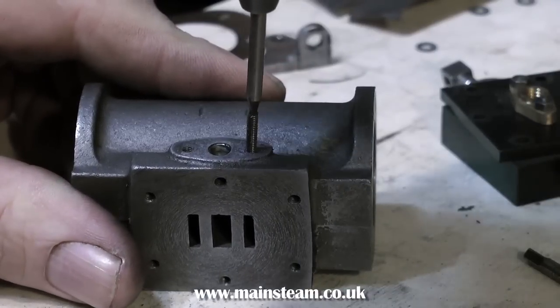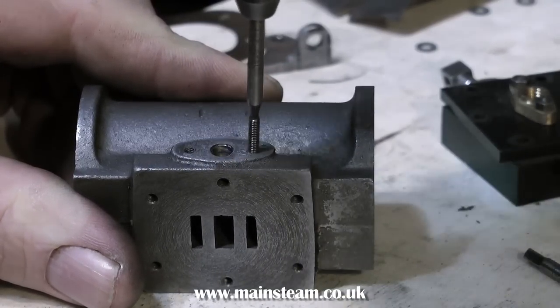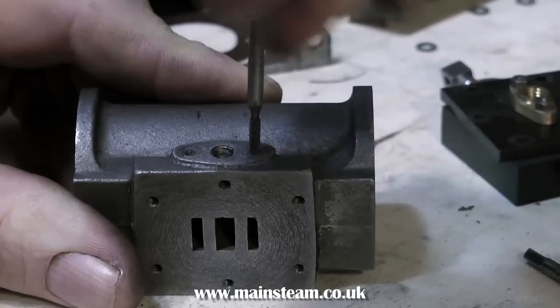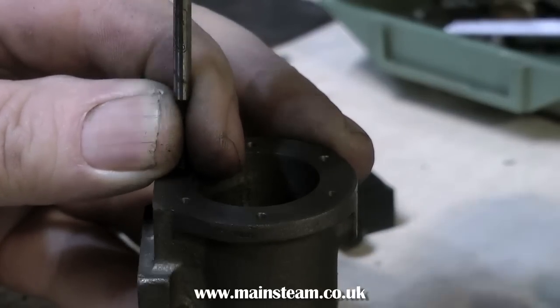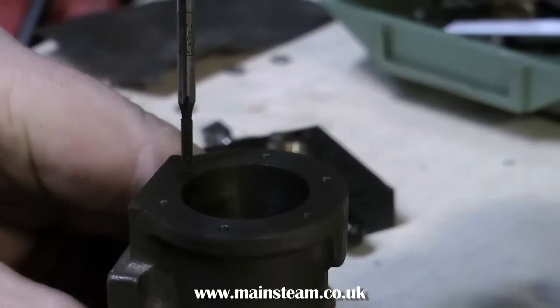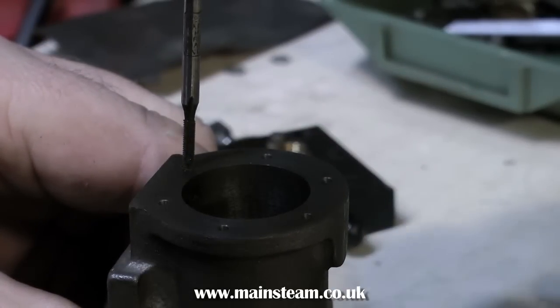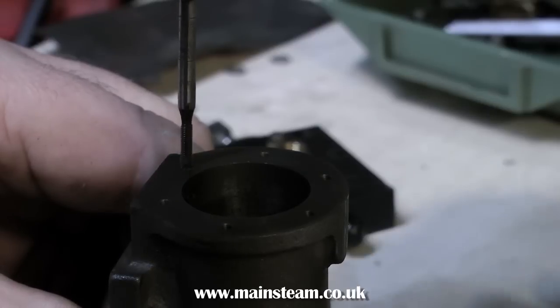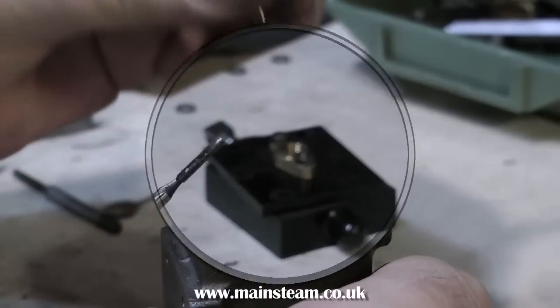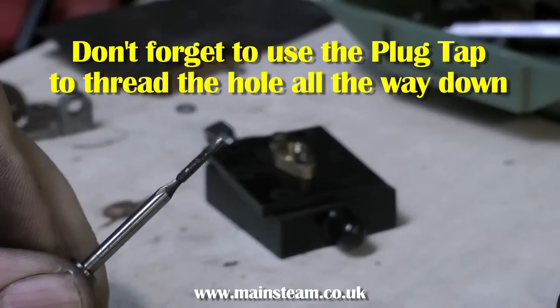I'm using the plug tap to get right to the bottom, and once again I'll get about three and a half extra turns on this plug tap. I cannot stress how important it is to use a plug tap, because if you don't, what happens is at the bottom of the hole the thread suddenly tapers. And when you tighten up the little 7BA studs, or if you're using 7BA bolts, you may find that it grabs the bolt and the bolt shears — and you do not want that to happen. So once again, don't forget to use the plug tap to thread the hole all the way down.